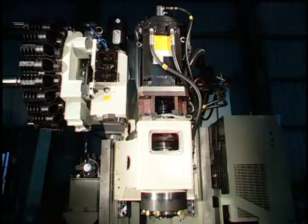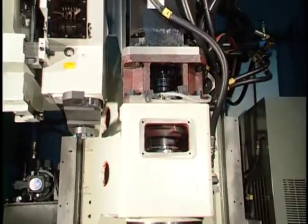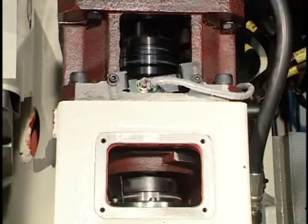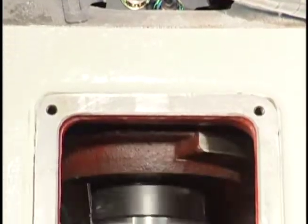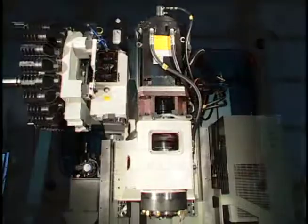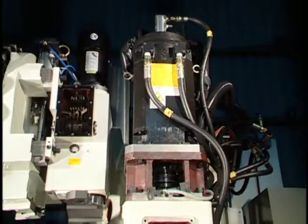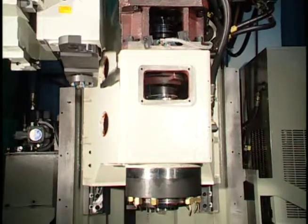Two types of spindle motors meet the power requirement for milling steel and the speed requirement for milling aluminium. Oil-air lubrication with a filtration system is used for the spindle bearing, and an air dryer is included as standard to further assure air quality for ultimate service life of the spindle bearings. An air curtain has been added to constantly give the spindle an extra coat of protection.